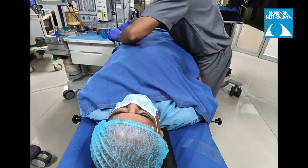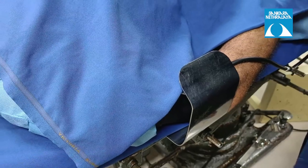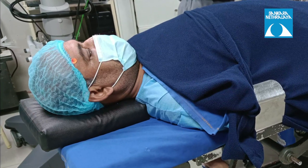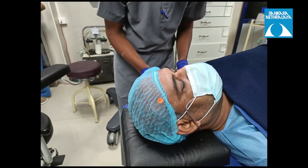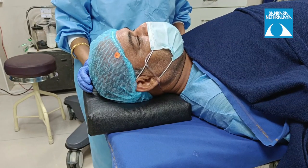The first thing is to make sure that the patient is lying comfortably straight on the OT table with arms resting inside the arm guard. The head must be supported by an adequate sized headrest, which is especially important in patients with neck problems like spondylosis. Comfortable positioning is important as vitreo-retina surgery may last for approximately two or more hours, unlike cataract surgery.